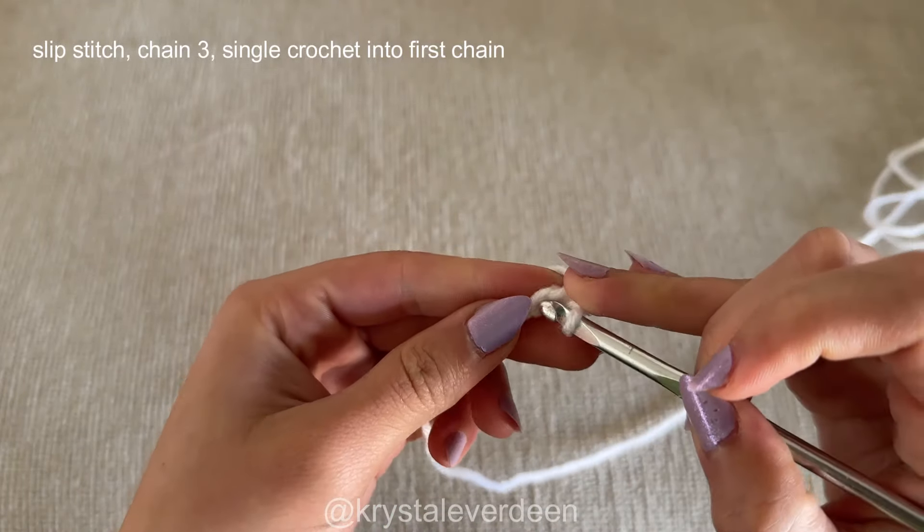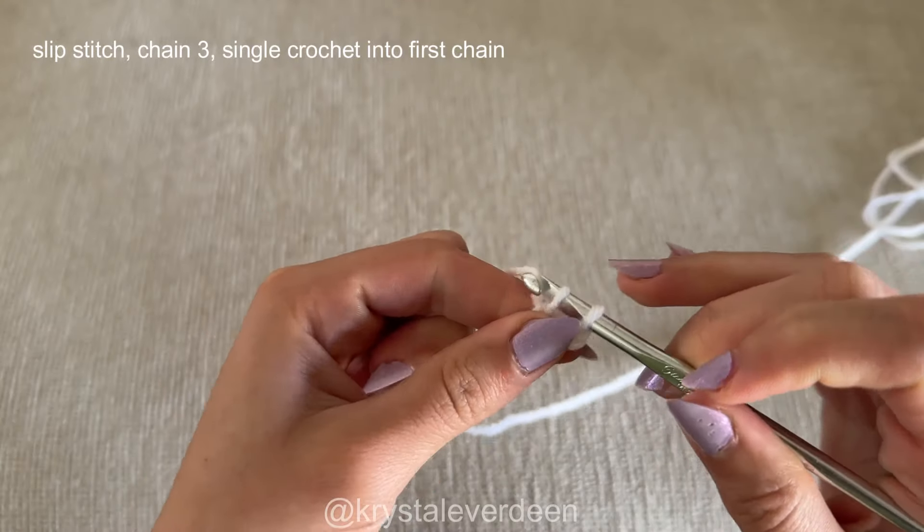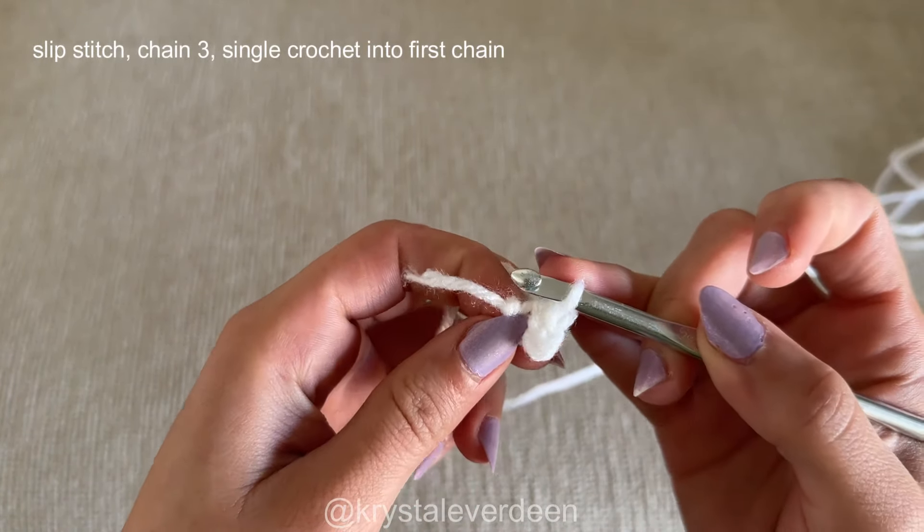After I have made my slipknot, I'm going to chain three, and then after chaining three I'm going to go back into that first chain that I created and make a single crochet. I will then be left with this little cluster.